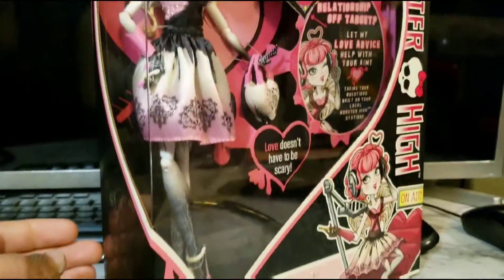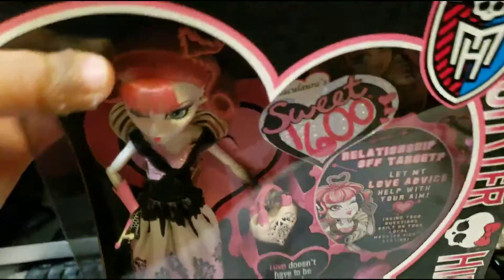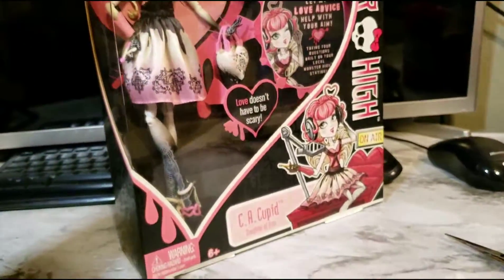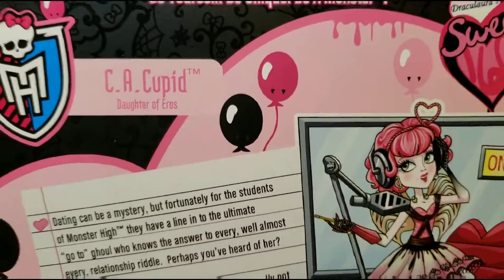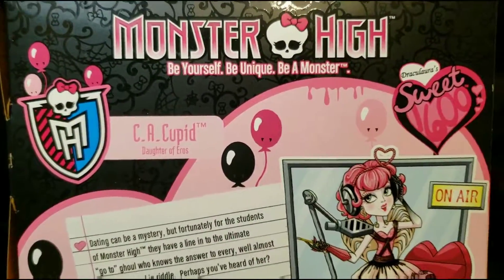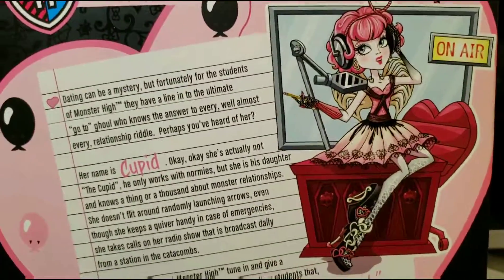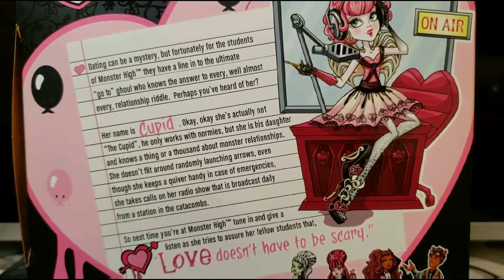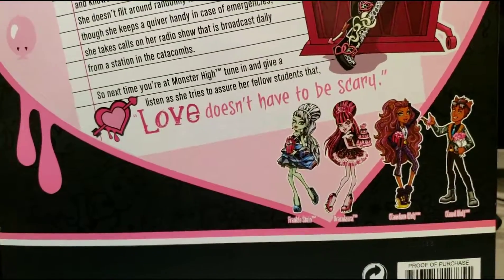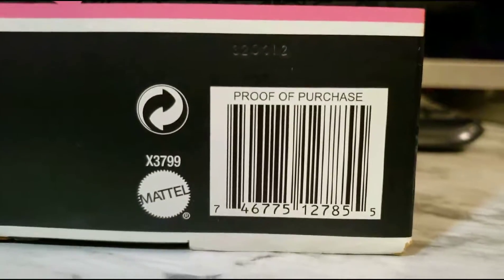Here we have the side of the box, and I like this box because it's the shape of a heart. There's a warning label, and then here we have the back of the box: 'Be yourself, unique, be a monster.' You can pause it and read it. And here are the other ghouls and guys that are in this line.